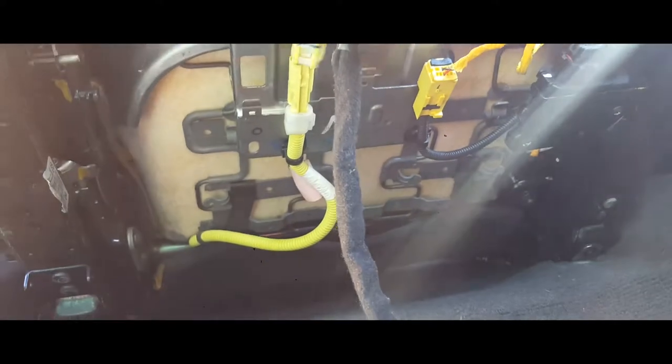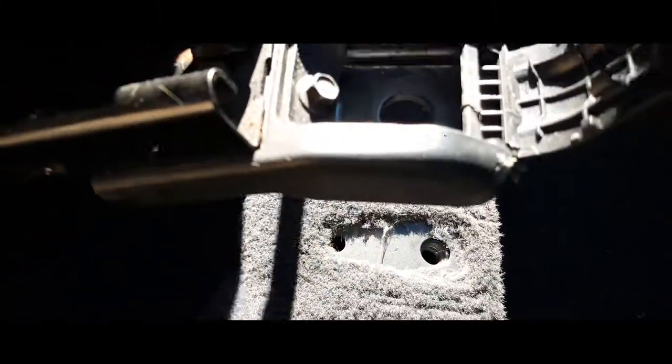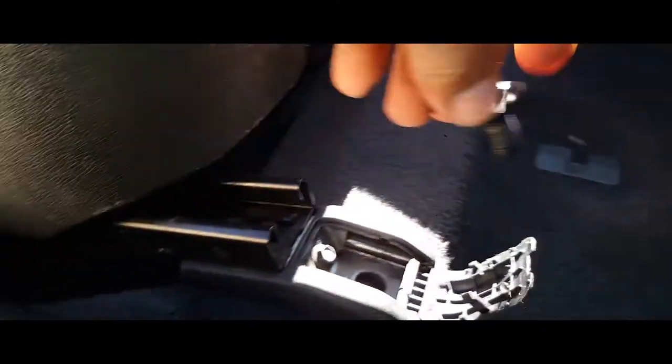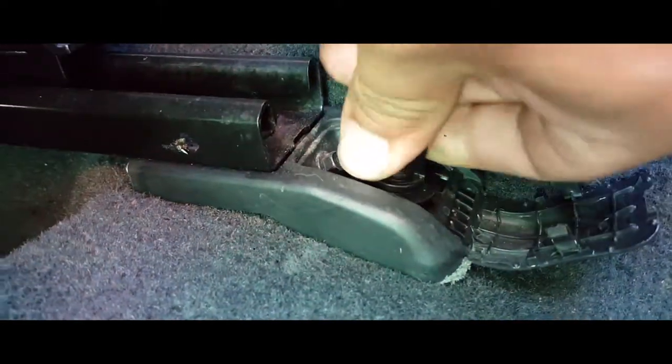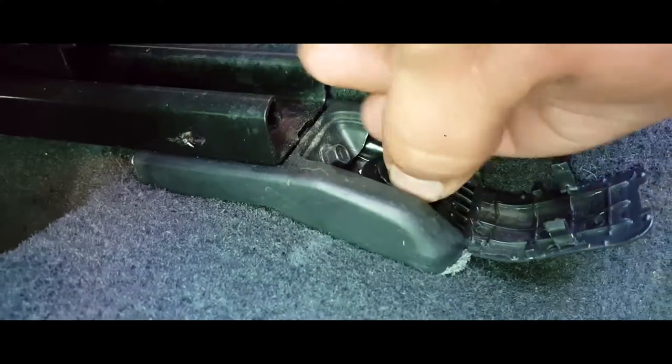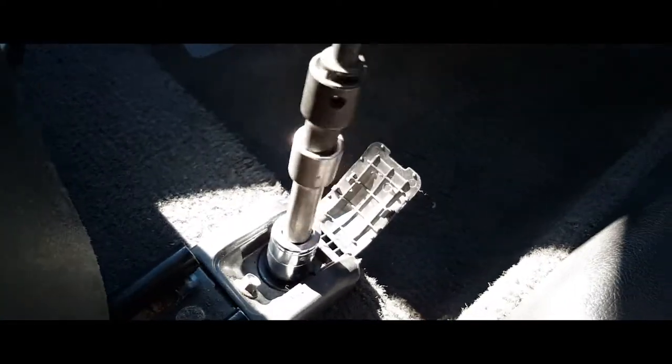This last one goes right in here. Now we're going to secure the seat — the holes line up perfectly. We'll put our screws here and here. We're going to use a 14 millimeter socket for these screws. You don't want to fully tighten them just yet in case you need to line up the back — just snug them.